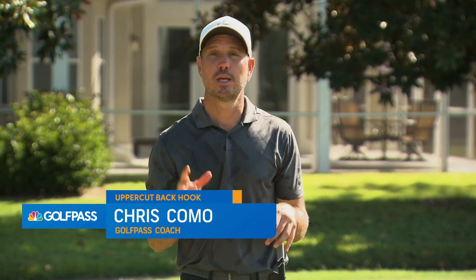Hey Golf Pass, Chris Como here and we're going to talk a little bit about driving and the proper body motion to get rid of a slice and hit more of a draw shape to your drives.